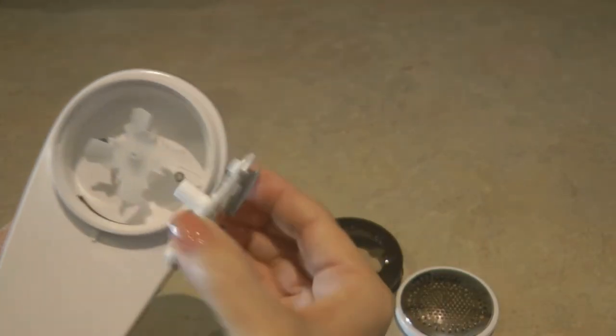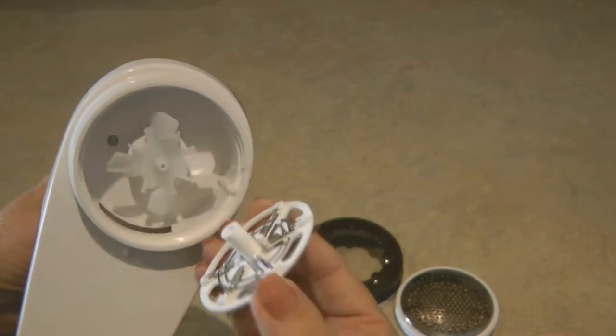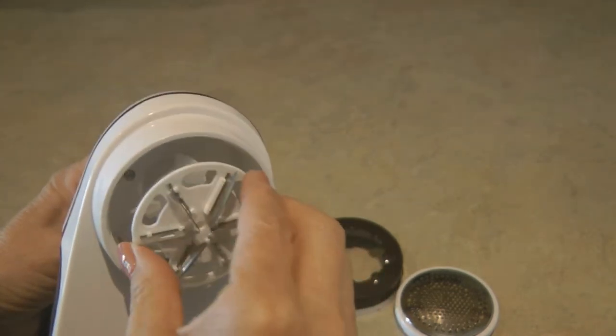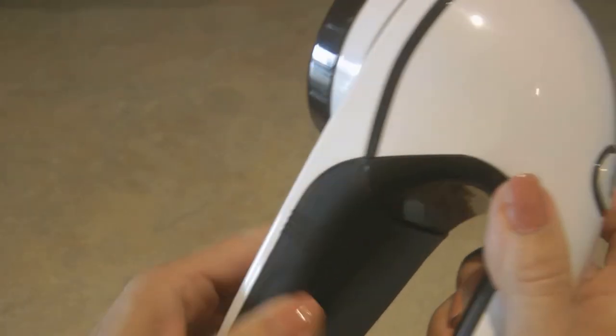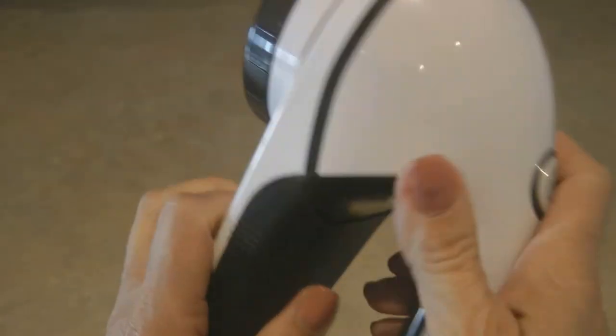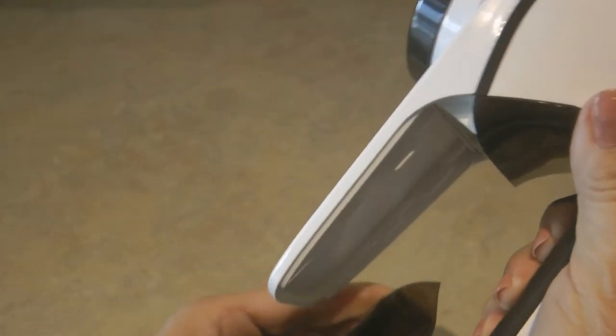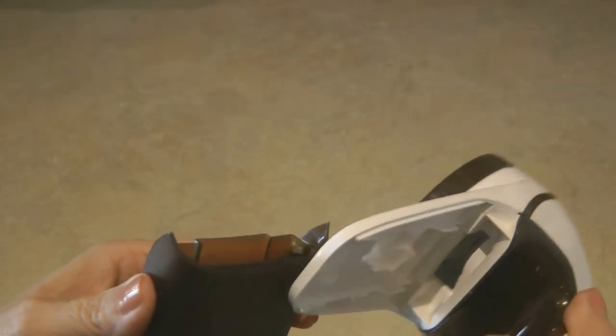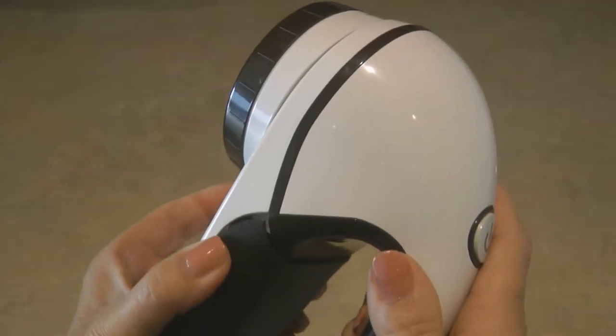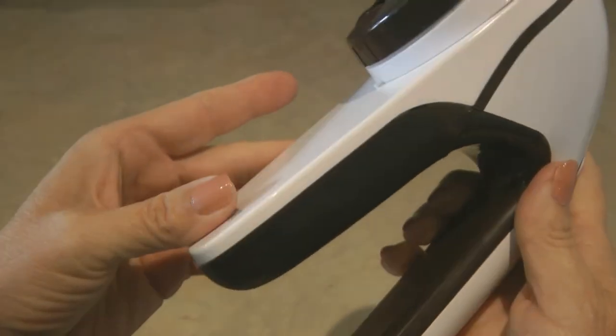When you turn it on, the fan draws in the little balls of fabric and blows them down into the container on the back. The container for holding the lint, fabric balls, and pills is big — it's not going to get plugged up or full before you're done using it on one sweater.